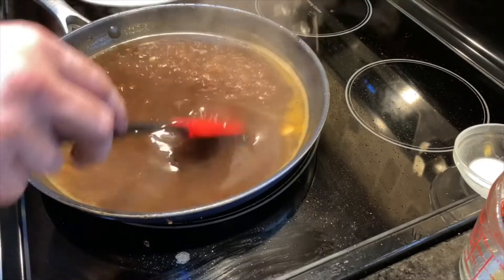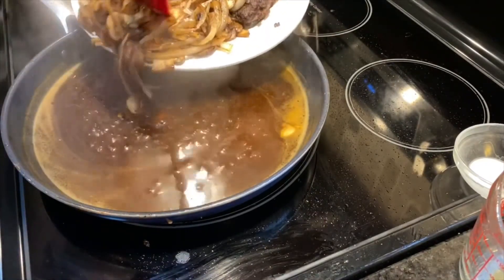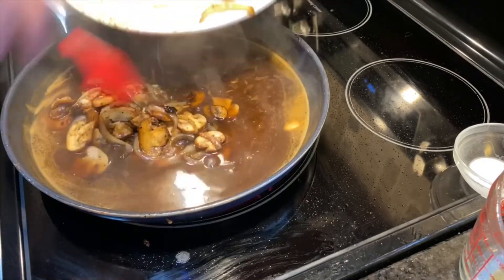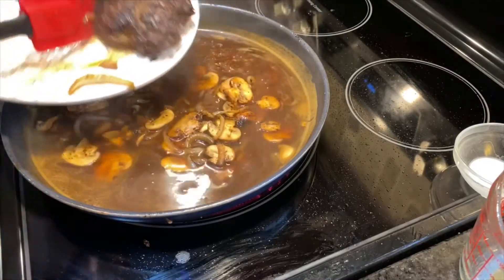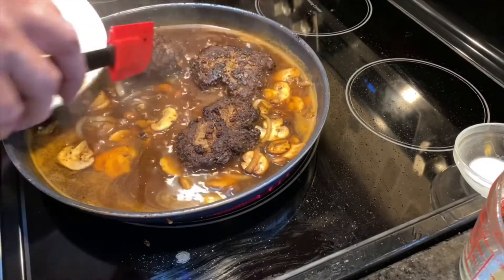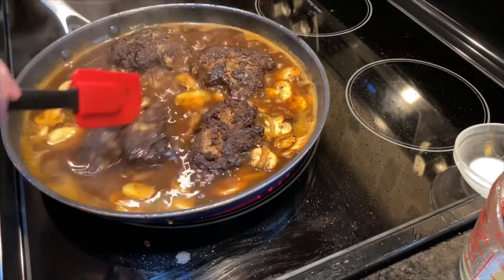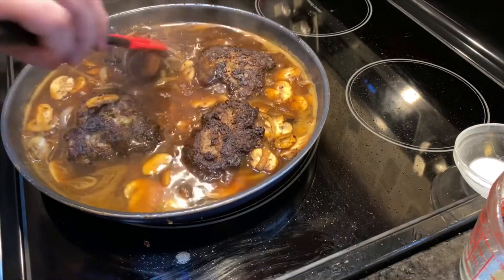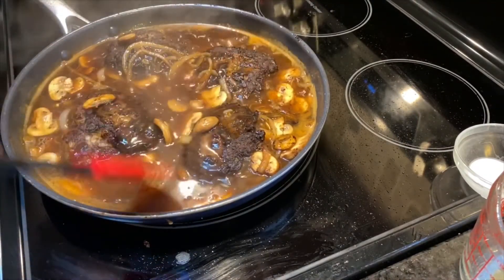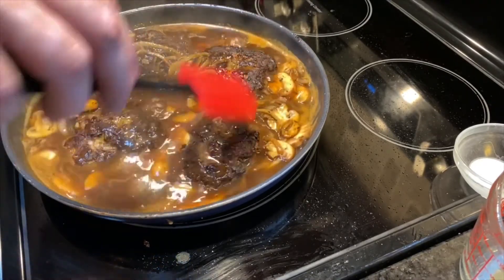Our liquid has come to a boil. We are going to re-add our onions, mushrooms, and hamburger patties, making sure that they are all covered in that wonderful gravy. We're going to let this cook and simmer for another 10 to 15 minutes so the gravy gets thicker and all the flavors soak into the burgers.